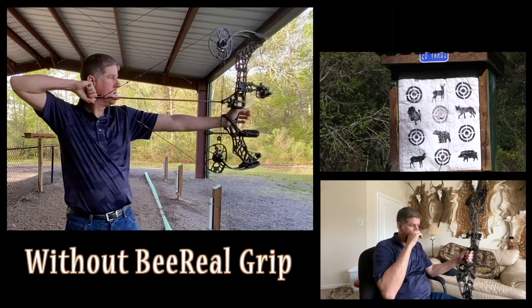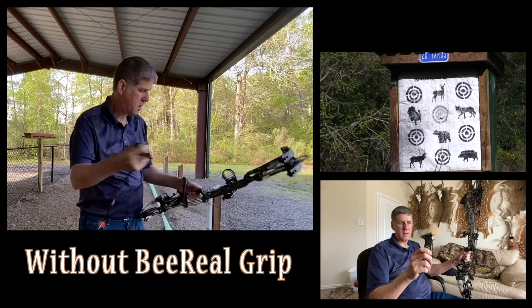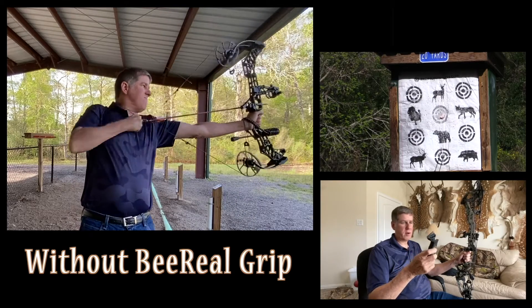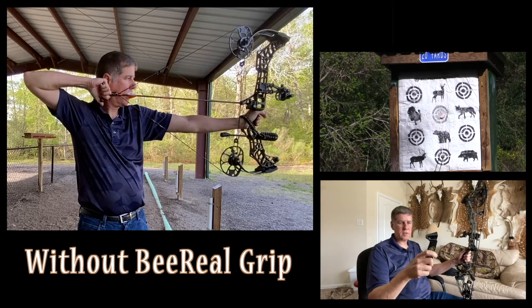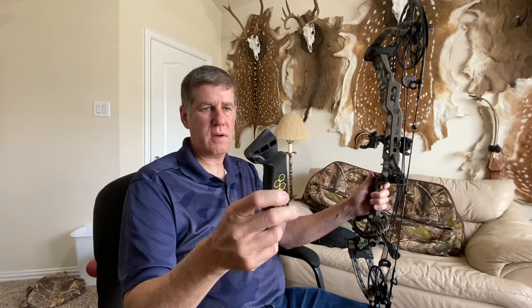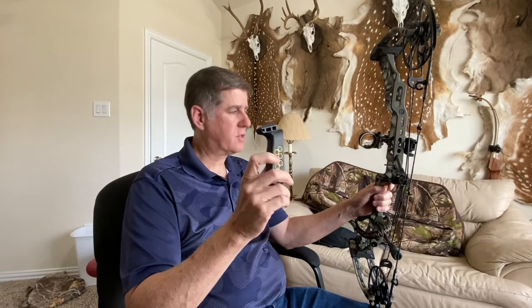By way of cost, honestly it's just a piece of molded plastic. This thing is way overpriced — I think I paid $75 for it. They probably make this for a couple of bucks, and you could honestly probably make one with a 3D printer. There's maybe $5 worth of material and $5–$10 worth of production in this thing, and they're selling it for $75. That's way too much money.